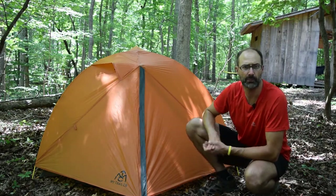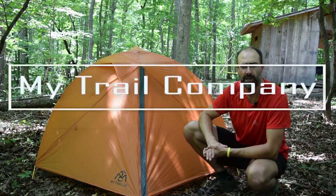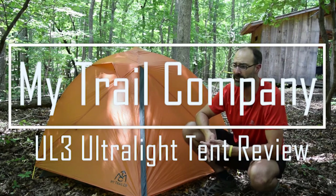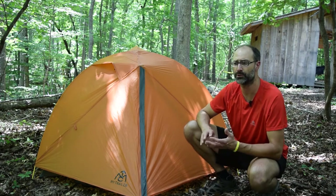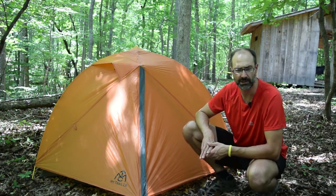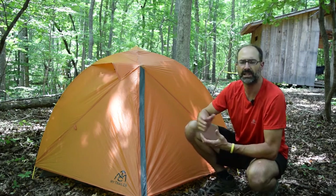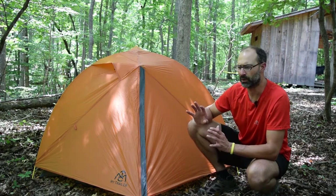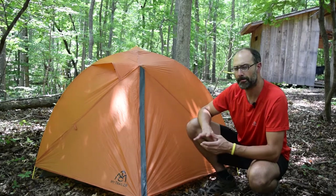Our man is going to be in this tent with two other guys. This is a three-person tent from MyTrailCompany. If you're familiar with the old GoLite — GoLite was a very well-respected, very popular brand, especially with the ultralight backpacking crowd, thru-hikers, people doing the Appalachian Trail, the Pacific Trail, any of the long trails where they're living out of that tent for months at a time. GoLite made great tents and great backpacks, and they're especially known for those.